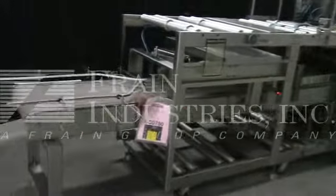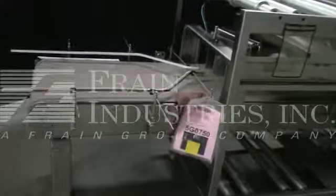We're just going to dry cycle the machine for you to show that all the components are working.